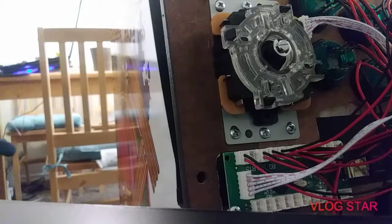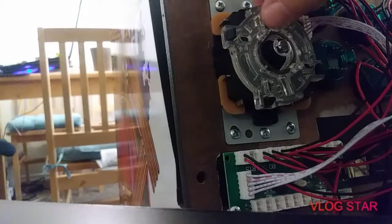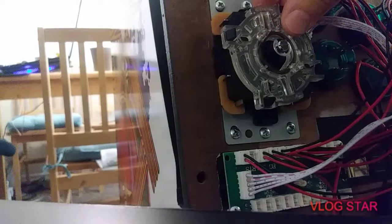Welcome to Monkey Wrench Retrocade. Today I'm going to show you how to change out your Sanwa restrictor — this little item right here — for switching your joystick to either four-way or eight-way. I'm going to show you how to get it off and get it back on there.